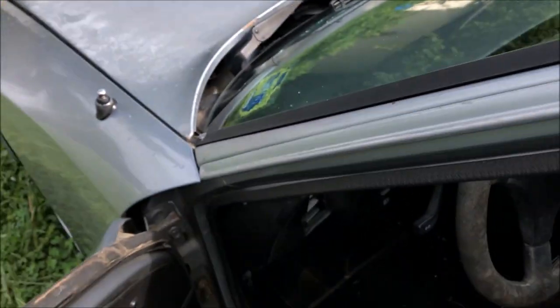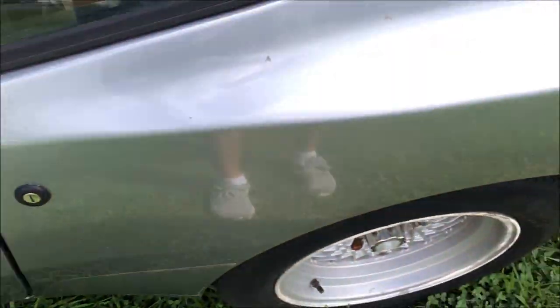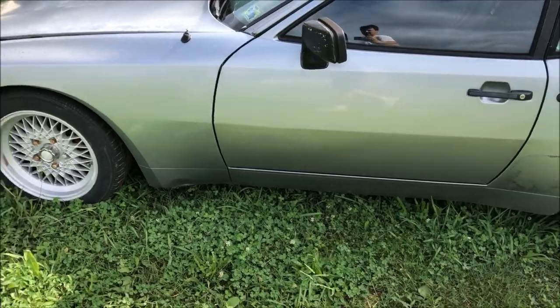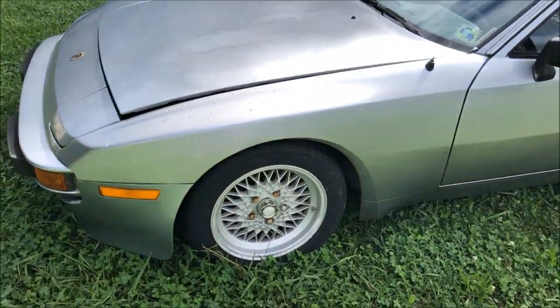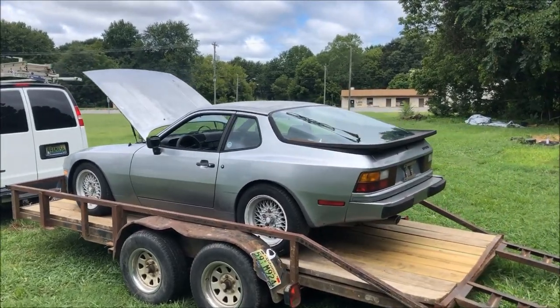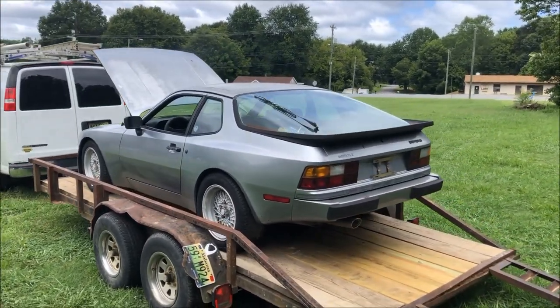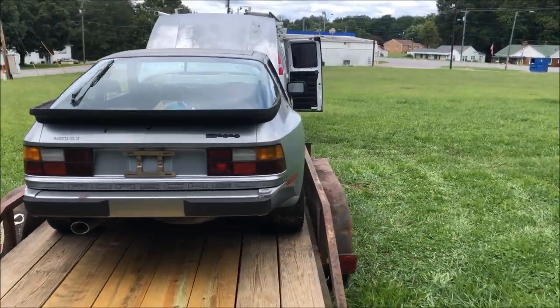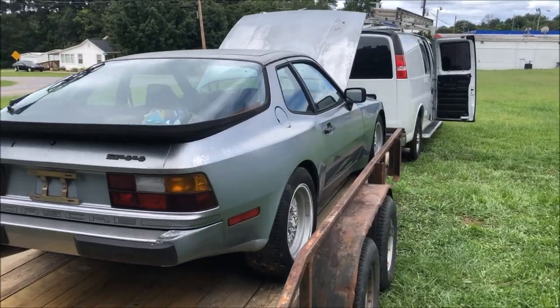Last night I installed some new sun visor clips, and that's just about going to do it for this car. The owner said that he'll work on the brakes himself, so he's going to come pick it up today. So after sitting for nearly 20 years, this car is finally running again. Unfortunately I wasn't able to take it out on the road since the tires were so dry rotted and the brakes were locked up, but the owner is going to be taking care of all that.